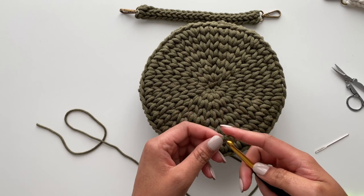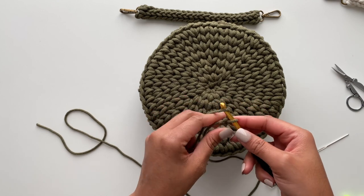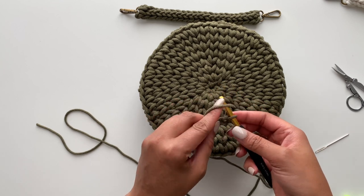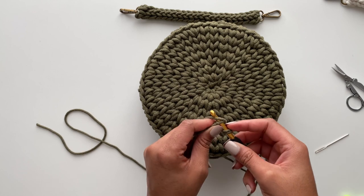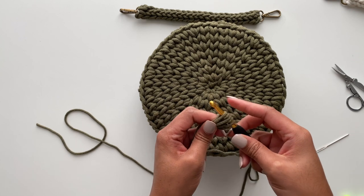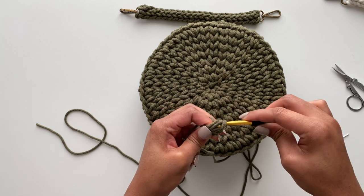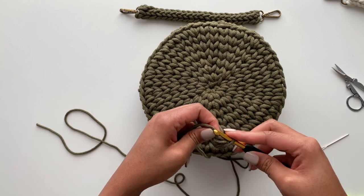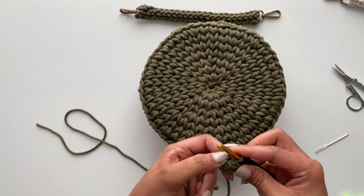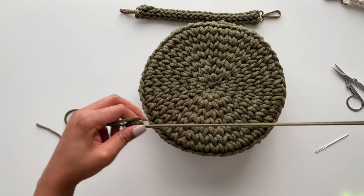I'm going to chain two. Now I'm going to make my little standalone bobble stitch: yarn over, insert my hook, yarn over, pull up, yarn over, insert my hook, yarn over, pull up — that's enough to create a bobble. Then yarn over, pull through all of my stitches. I'll go back to that stitch and just slip stitch it. This creates my little button to attach to my bag.